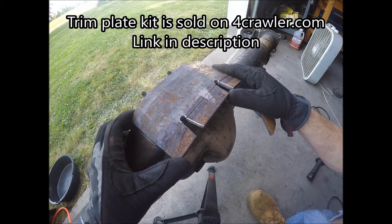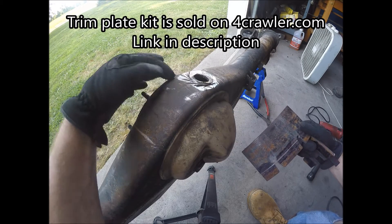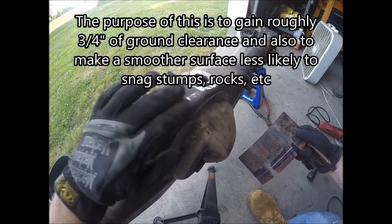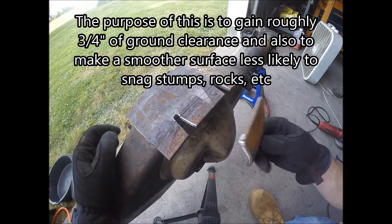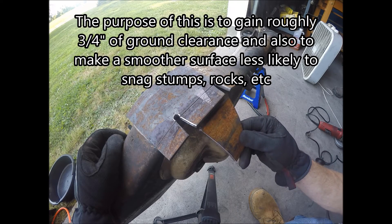This is a trim plate that goes up here and cut out level with the bolt surface back here, so make it flat and rounded to the shape of the ring gear — cut about that wide. We've marked it with chalk, and we're also going to cut some of this out and wrap this up the back, following the shape of the ring gear also.